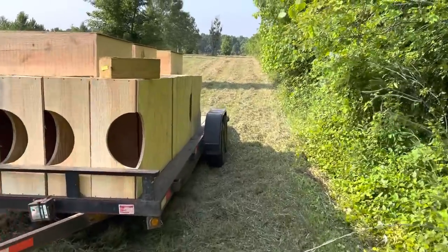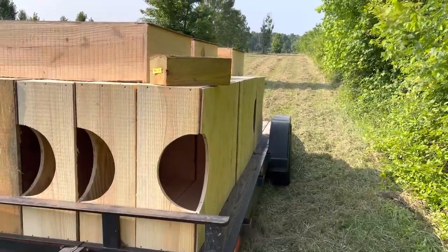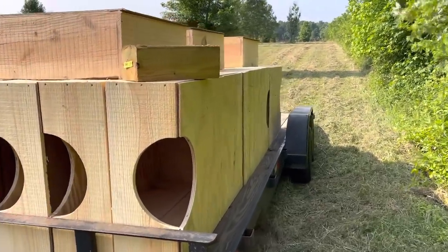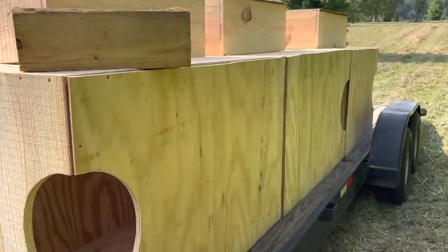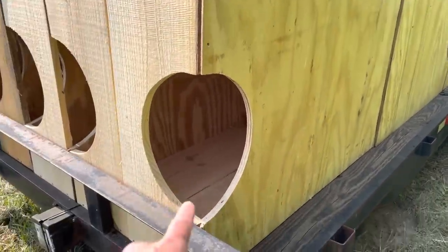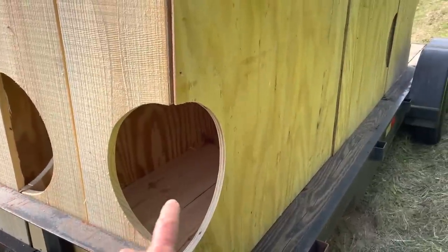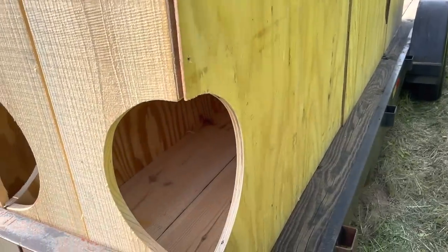Had some folks asking about these boxes and how they're built. One by 12 sides, just rough cut yellow pine off the sawmill. 32 inches wide, 48 inches deep — that way I can get three cuts out of each sheet of plywood. And I've got a 14-inch hole right here, 14 inches wide, and I cut the circle in the top and the side.